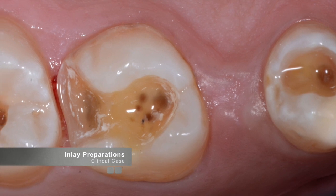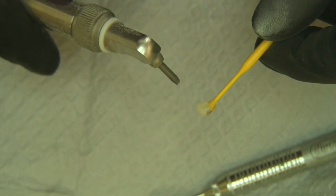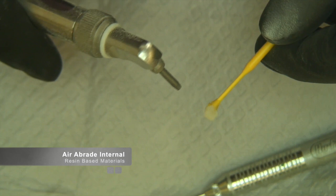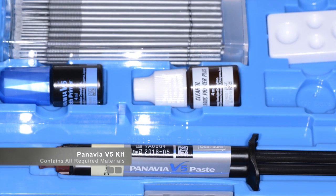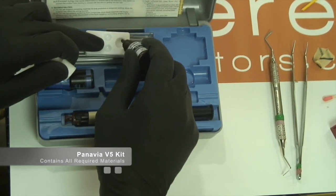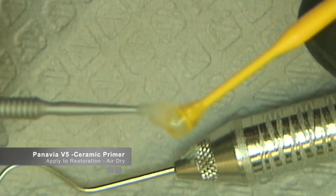In the first example, we will seat the molar inlay and use the tack cure method as the cleanup system of choice. Depending on the material used for the restoration, the appropriate surface treatment needs to be performed on the intaglio of that restoration. Because we are using a resin-based milled block, the internal surface is air-abraded. This prepares the surface for bonding. Please check the instructions for use included in the kit for how to treat different materials and prepare them for bonding. Once the internal surface is roughened, the ClearFil ceramic primer is applied and air dried.